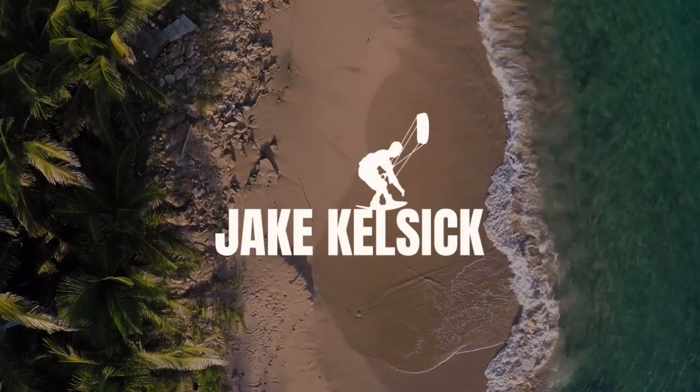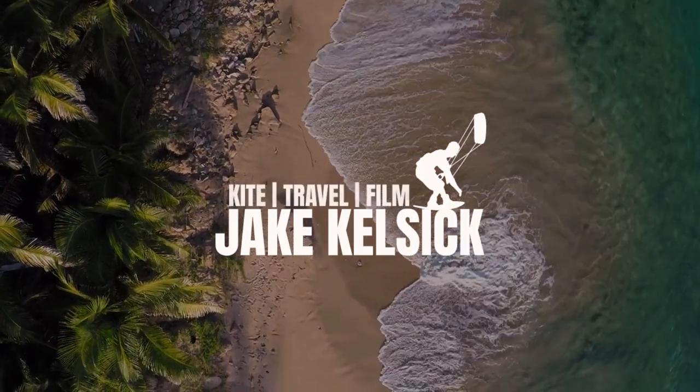Welcome back to another video. Today we're going to talk about the best settings to get the most out of your GoPro. Welcome to the video — my name is Jake Kelsick and my channel is all about kiteboarding and filmmaking. Today we're going to talk about my personal go-to settings for run-and-gun adventure vlog style GoPro shooting.